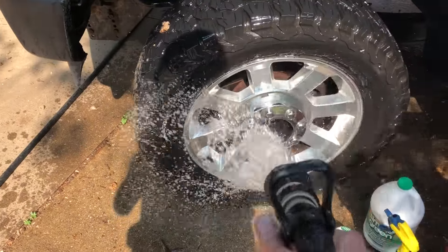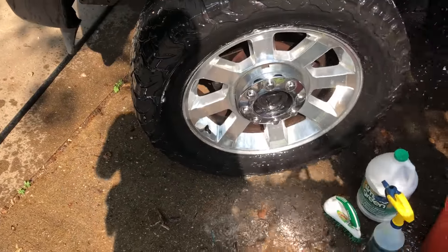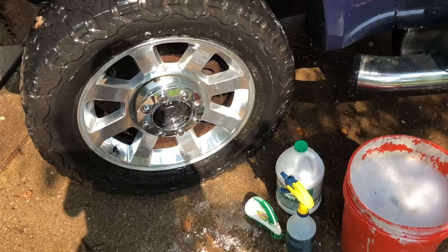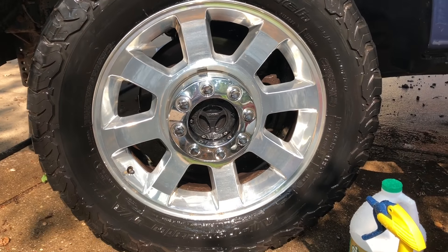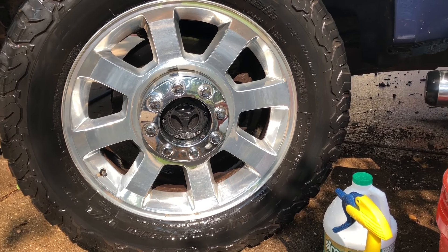In just a few minutes — less than five — I was able to knock a whole summer's worth of really bad brake dirt off that wheel.